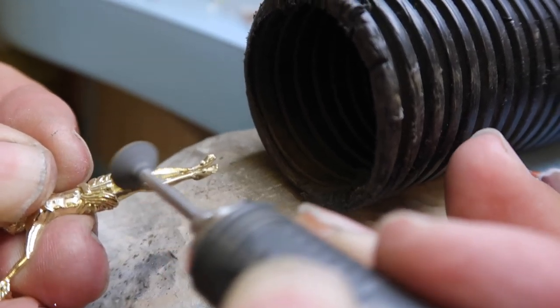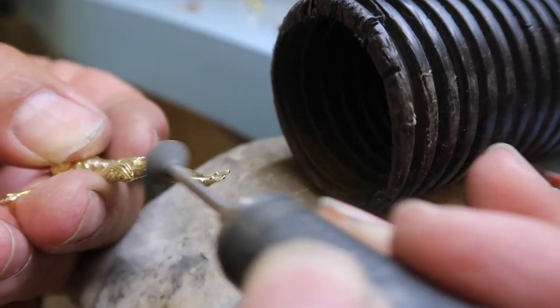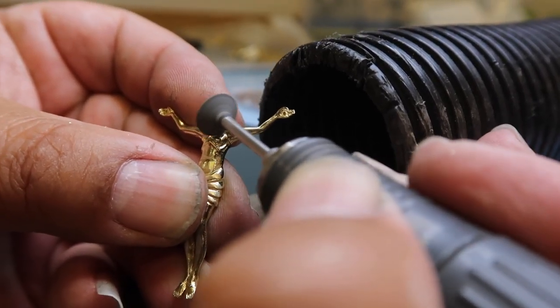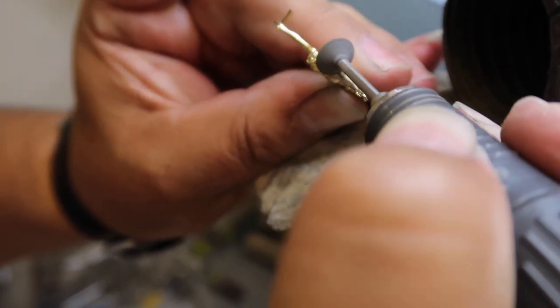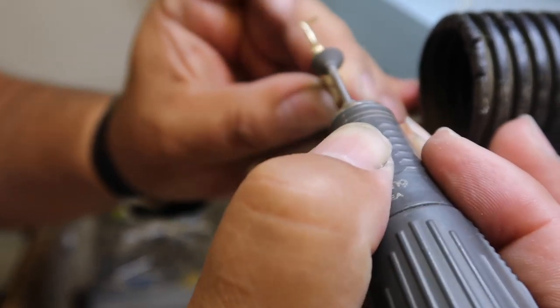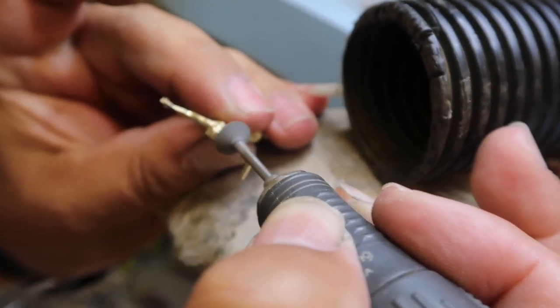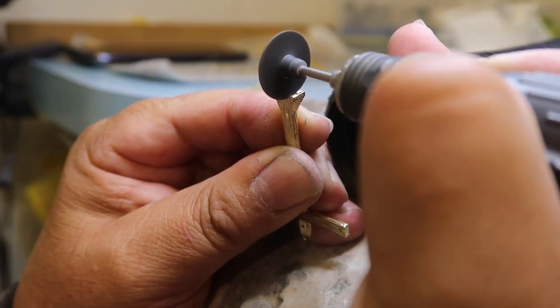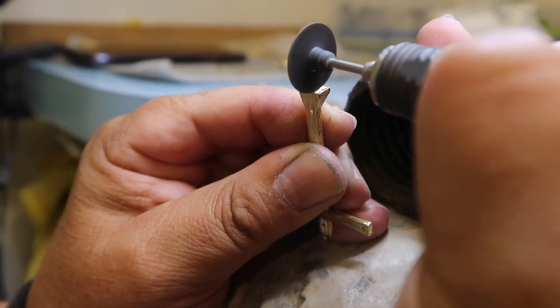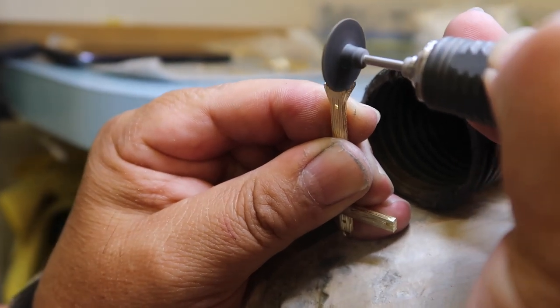It's just going over the whole design, cleaning it, and making sure that finished product is going to be one of the nicest crucifixes that you can buy or you've seen. The casting, or the cleaning part after casting, is very tedious — takes a lot of time. Each one, no matter if it's mini through the large size, it's all the same process: shaping it, making sure the detail stays on there.